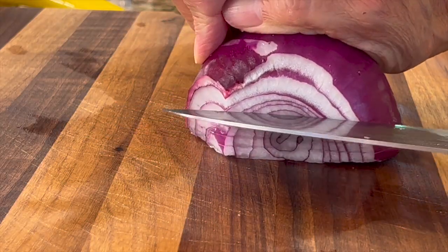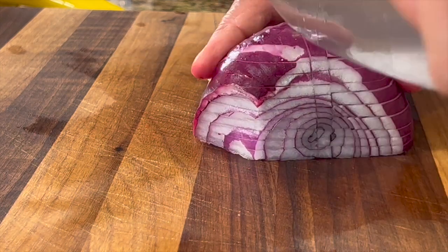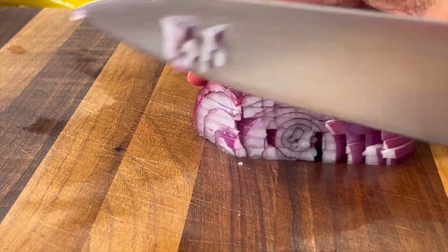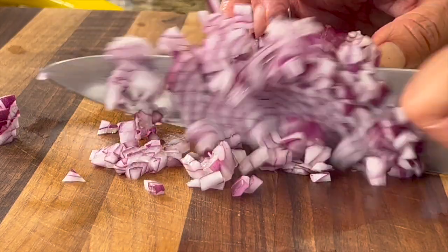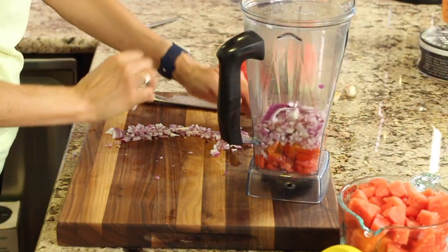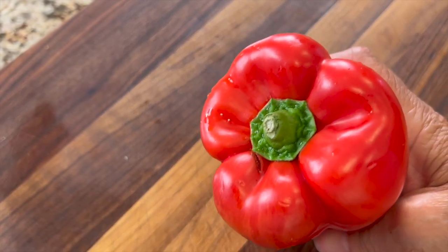Next up, we're going to add half of a red onion. I like to cut this small because depending on the blender you have, you may not be able to break it down as well as the Vitamix. Make some horizontal cuts, then some vertical cuts, and when you slice it, it's already in a nice dice. Then we'll toss that into the blender.